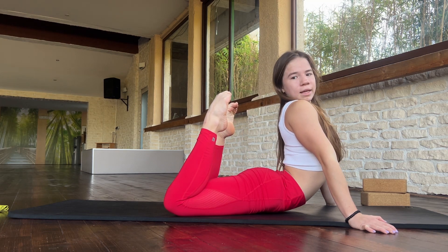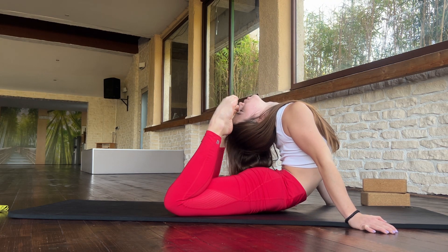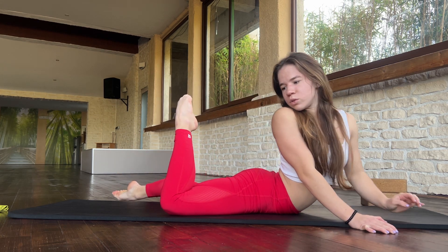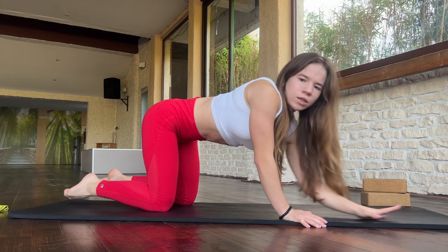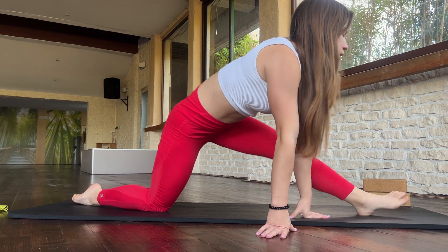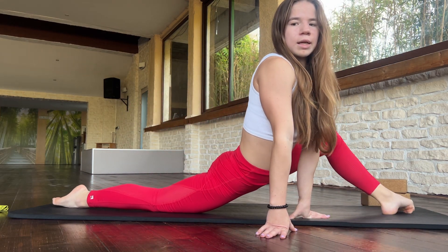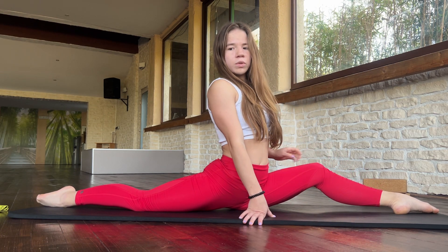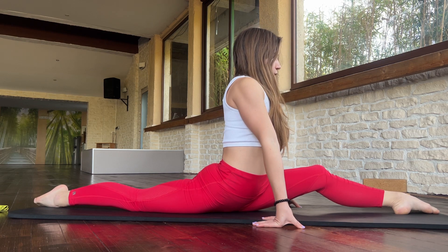And now stay here for a bit. Okay. Good job. Go in this position and try to relax. Try to go as deep as you can. Stay here for a bit.